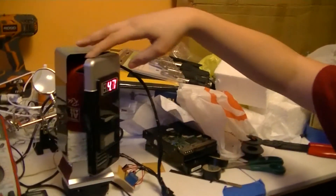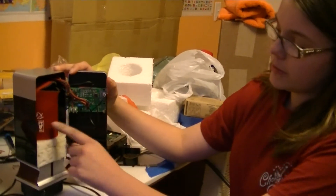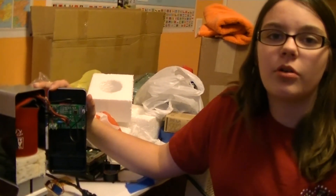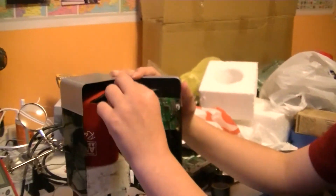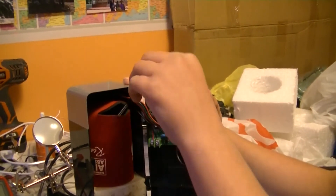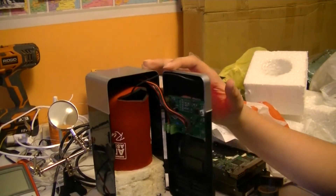To cool the can a bit faster we added a koozie, so that it can keep the cold on the coke as it's cooling. Our temperature sensor we stick in the koozie on the side so that it can read the temperature of the coke, not the koozie.